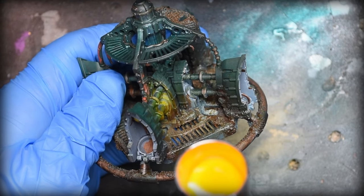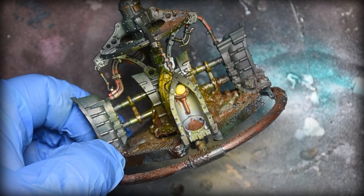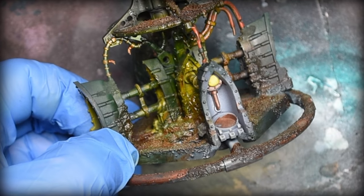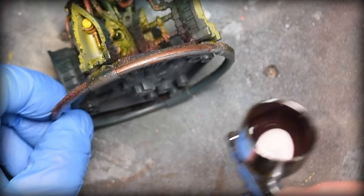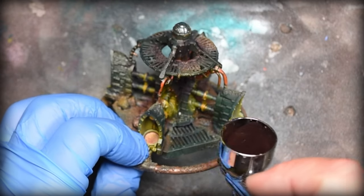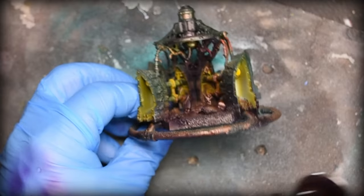Now we're going to do some highlights using the airbrush. Brand new airbrush — I'm very excited that I can have pinpoint accuracy with this thing. This is thinned, not straight out of the bottle, just a little bit. I generally did between two to three passes. Now we're going to do shadowing — that's the purple-black that I've used on all the Secundus terrain so far — which works out really well. I was going to use powders and then decided not to.